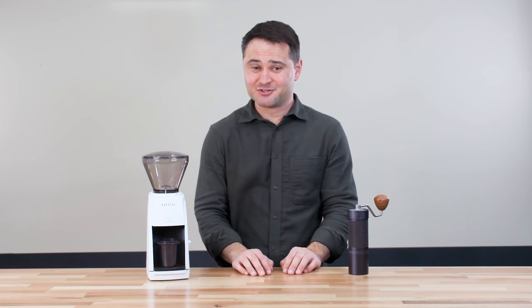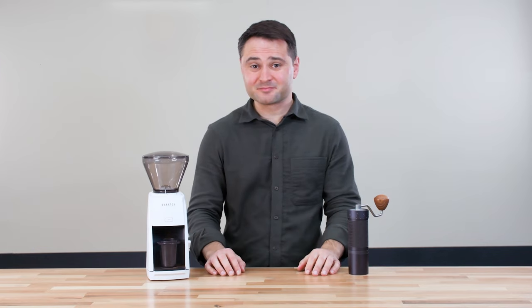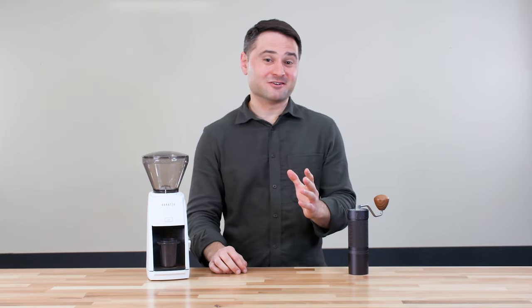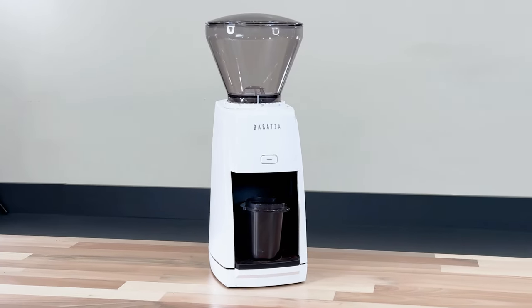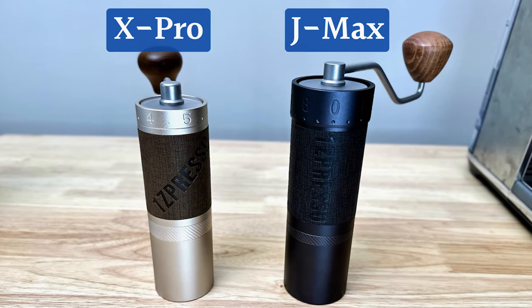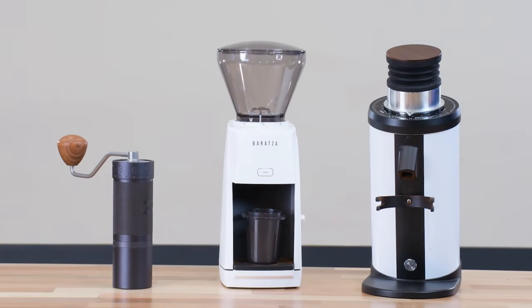A quick word on grinders: if you're getting into espresso, your grinder is as important or more important than your espresso machine. Many say you should be spending more on your grinder than the machine itself. Espresso requires a very fine and very precise grind, so a blade grinder does not count — you absolutely need a good burr grinder. I recommend the Baratza Encore ESP at a minimum. If you want to save, I recommend a hand grinder like the 1Zpresso J-Max or the 1Zpresso X Pro — both work really well for espresso. Do not skimp on your grinder. If you're looking for more grinder reviews, we've reviewed a lot on our site, Kraft Coffee Spot.